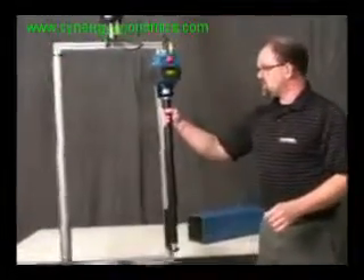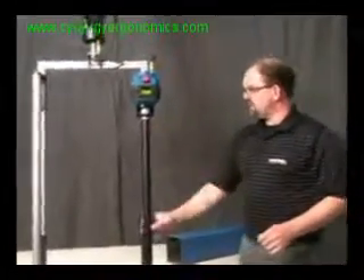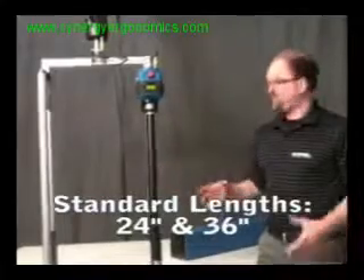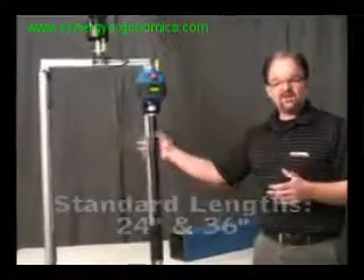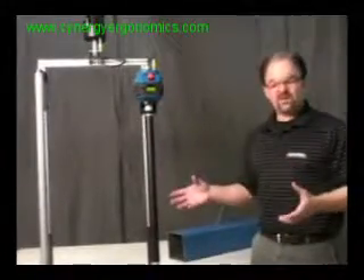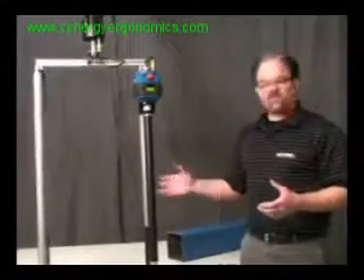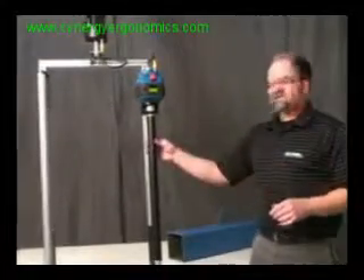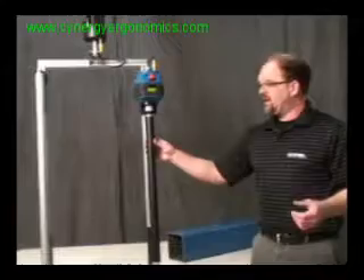This force sensing long slide handle will come in two standard lengths — we'll stock two standard lengths. This is a 36-inch version, and there will also be a 24-inch version for you to pick. If you can design your tooling around 24 and 36-inch lengths, that's great. If you happen to need a different length of handle, your tooling needs it, then we can make custom lengths up to 36 inches, but they'll just be a few more weeks lead time.